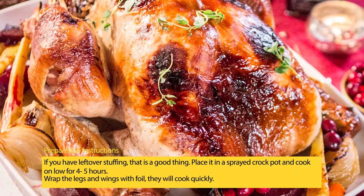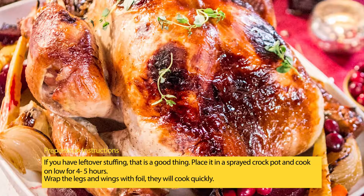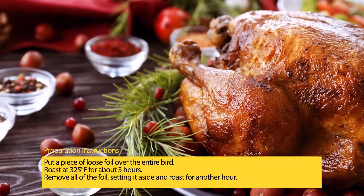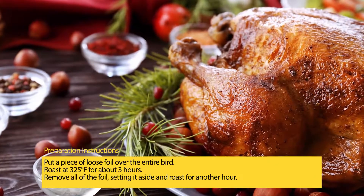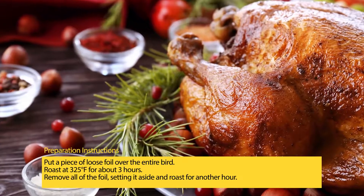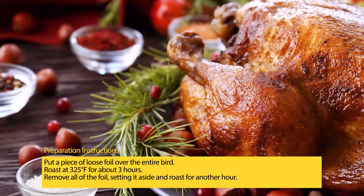Wrap the legs and wings with foil, as they will cook quickly. Put a piece of loose foil over the entire bird. Roast at 325 degrees Fahrenheit for about 3 hours. Remove all of the foil, set it aside, and roast for another hour.